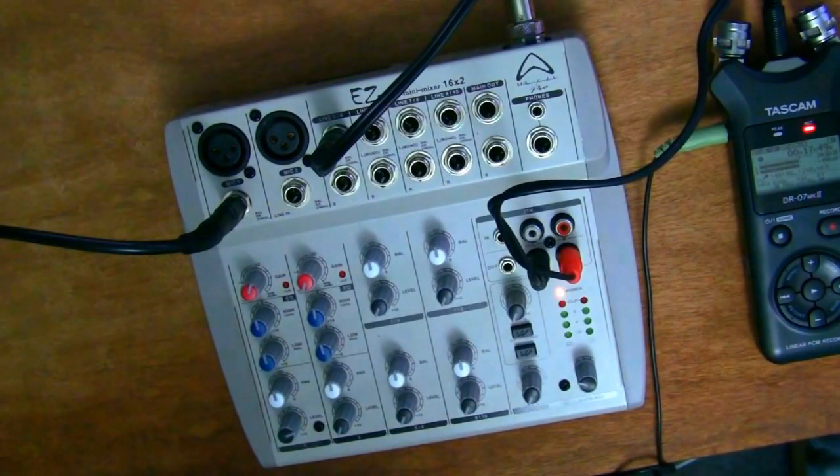Nowadays computers do tend to come into audio editing simply because they give you quite a lot more options. But this is a particularly good audio mixer for 40 British pounds, and if you do have that kind of money lying around I certainly would recommend just having a cheap mixer — they are quite fun to play around with and you can do quite a lot with them, especially if you're doing a podcast or have friends who are into music.